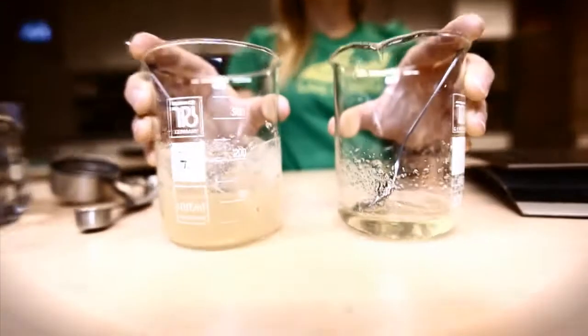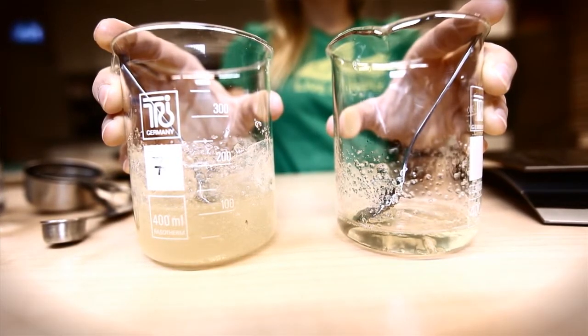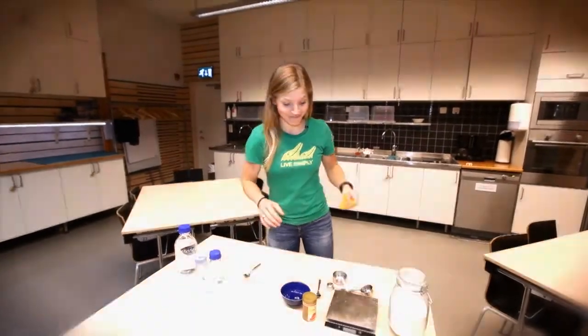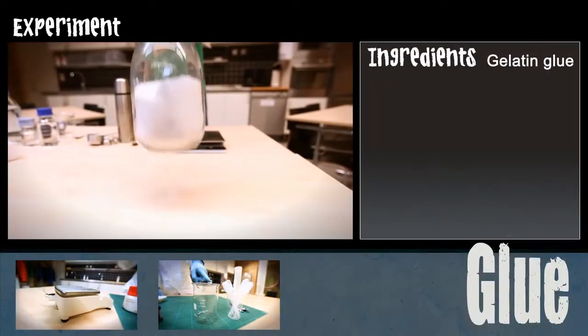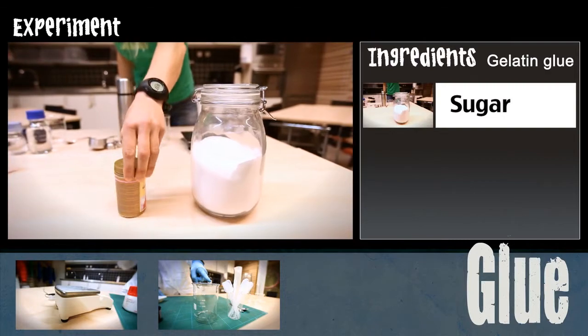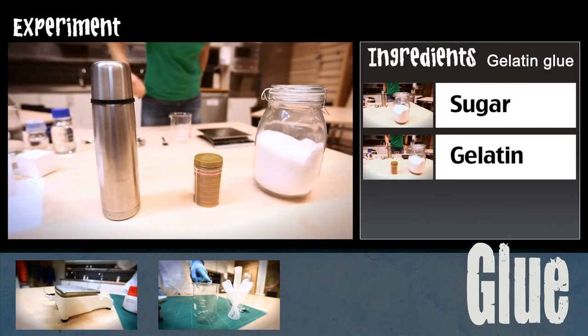Today we're going to make two different glues. Let's start with the first and most simple one. For this experiment you will need sugar, gelatin, and lukewarm water.